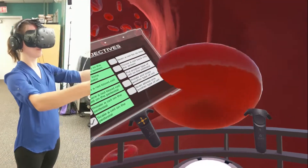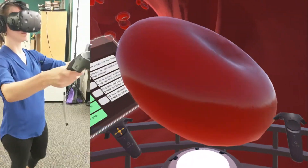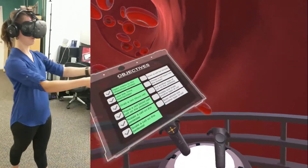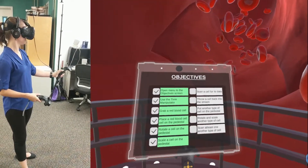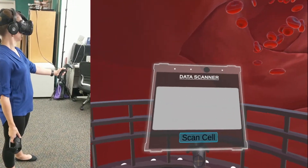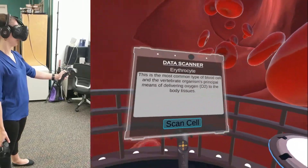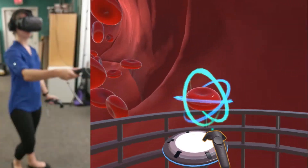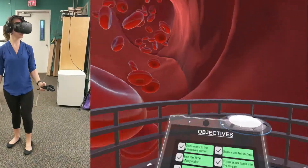Looks like you got it. As you might have guessed, just push the controllers back together to decrease the size. Try it now. You can learn more about each cell just by placing it on this pedestal. Each cell contains information that you can download using our data extractor. Please bring up your handheld menu by pressing the highlighted trigger button. Using the highlighted trackpad buttons, navigate to the screen titled Data Scanner. Under that, you'll see the Scan option. As soon as you find it, select it to start the transmission. Once you're finished examining the cell, it's time to return it to the bloodstream. Just grab the cell by holding the highlighted controller trigger button and throw it into the bloodstream.